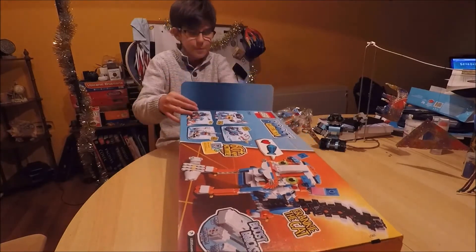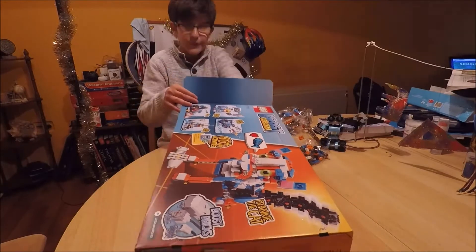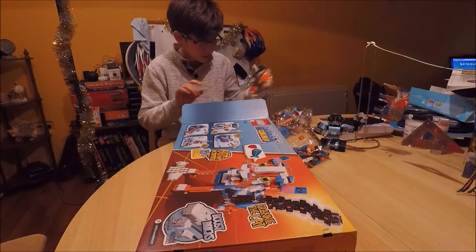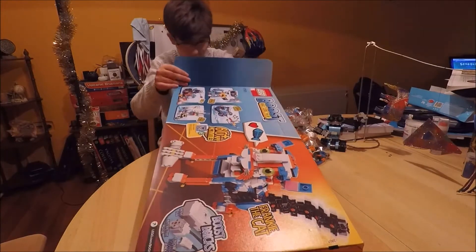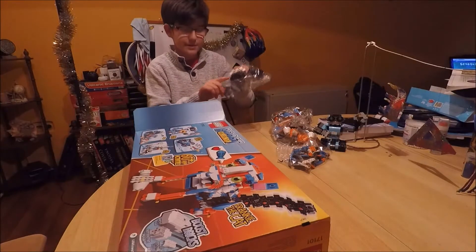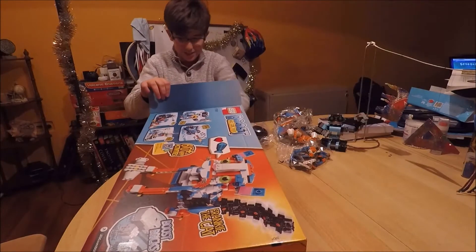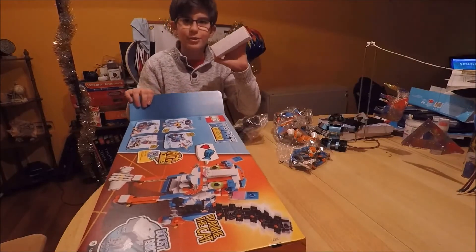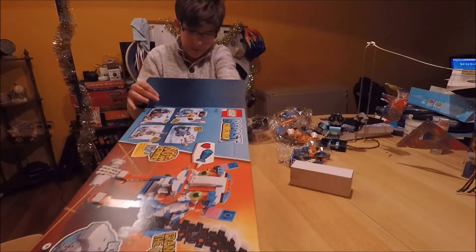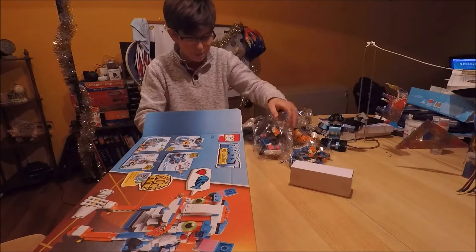So now let's get into the unboxing guide. There's a lot of parts here, and if you want to buy this, be careful not to lose parts because there are electronic parts. The wheels are so big, and there's a big instruction thing — this is probably some electronic things.